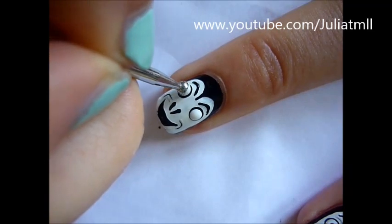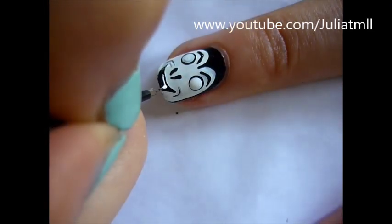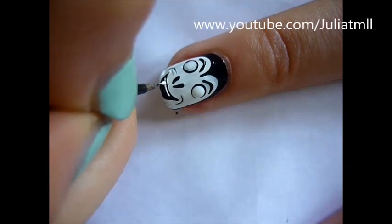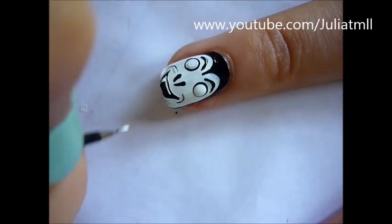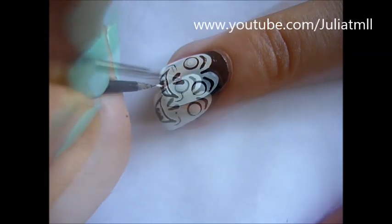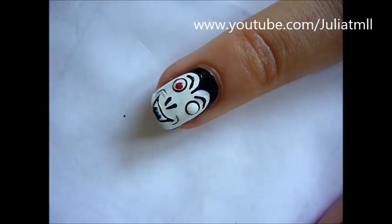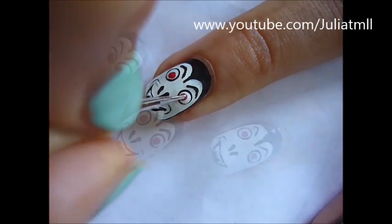Dot the insides of the eyes white to give a black border for the eyes and then create the vampiric fangs and teeth of the vampire. Dot the insides of the eyes red to give it a final vampiric touch.